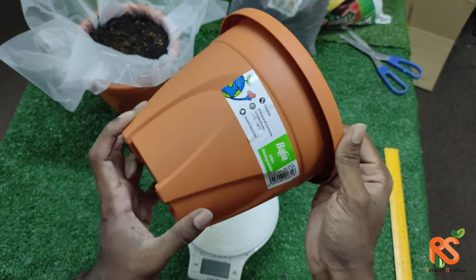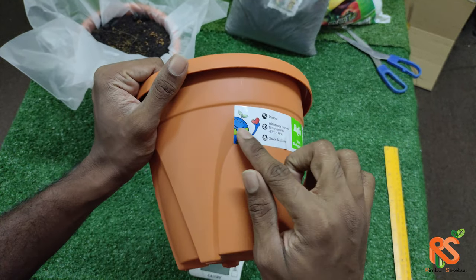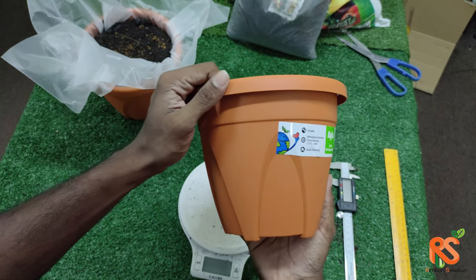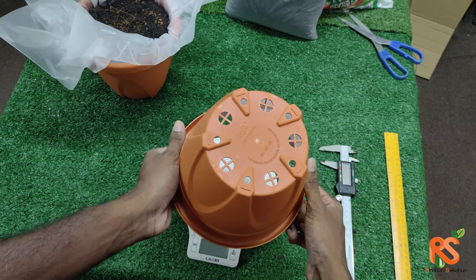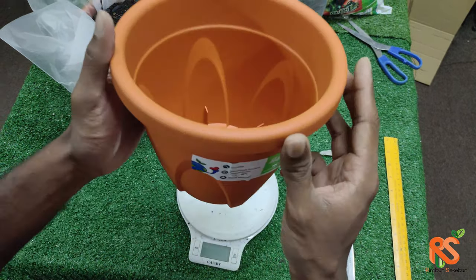This is the quota color that we have. This is how it looks with the arch design, how it looks from the side, the inside, and at the bottom.